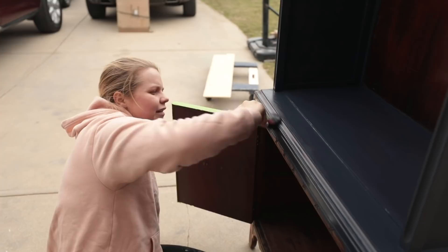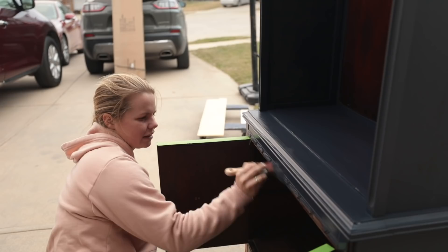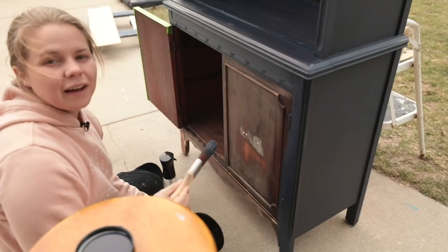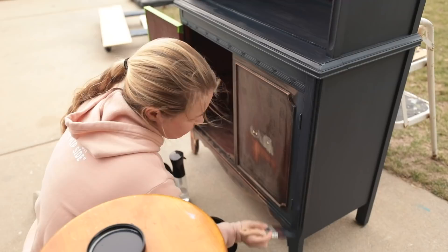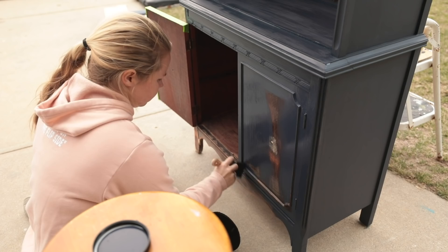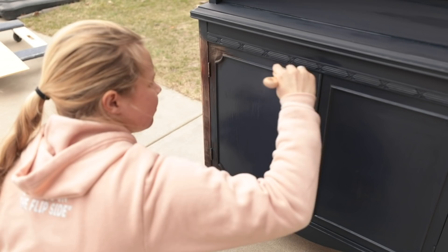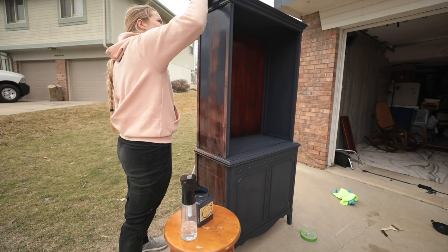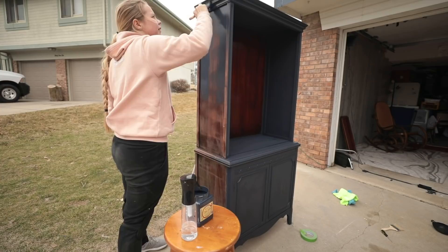I'm trying to get this first coat on — I can feel the wind picking up and it's supposed to rain, so I've got to get this first coat on before it hits. I'm doing something I've never done before but I've seen others do: I'm actually painting the hinges the same color as the rest of the piece. We'll see how I like it — I've never done it before. I always try to get into the little spots, stippling my brush to push all the paint in there, but then going back over it to catch any drips.